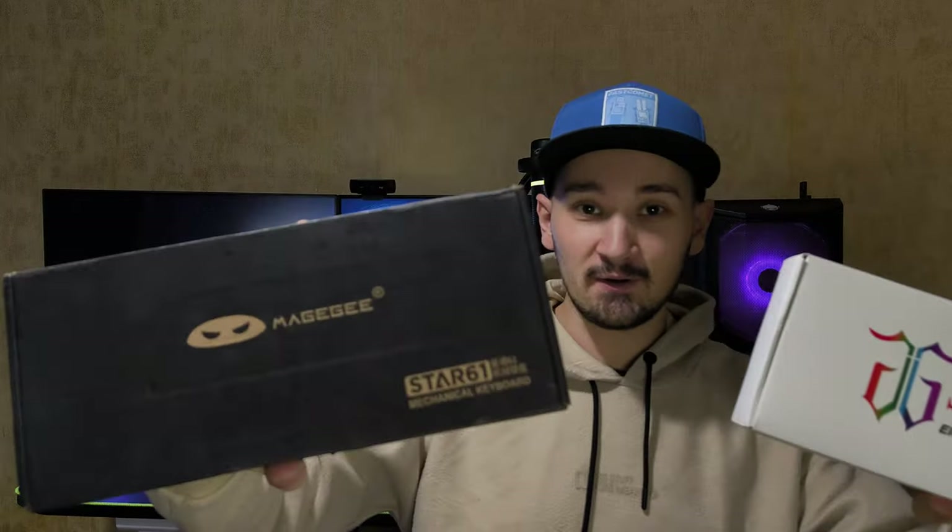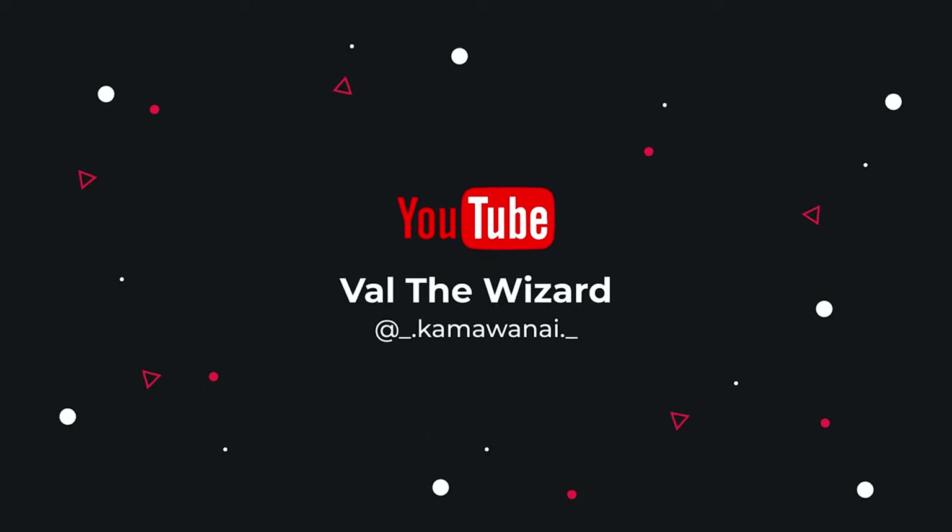I got two keyboards — one for $2 and one for $3. Let me tell you about it. I got these two lovely keyboards from Temu.com.